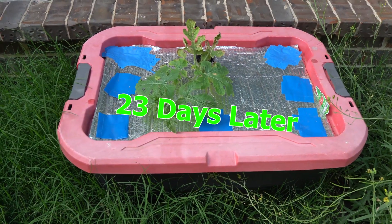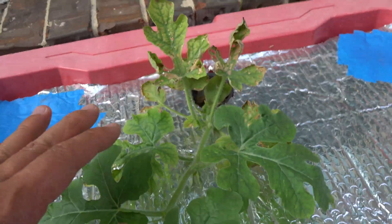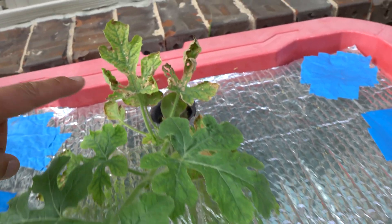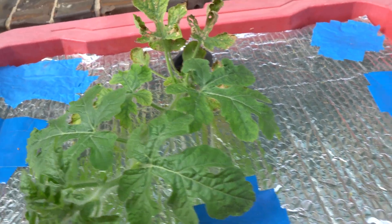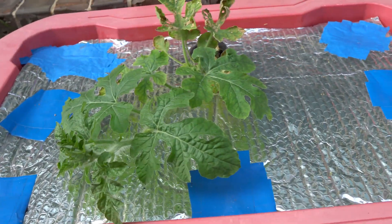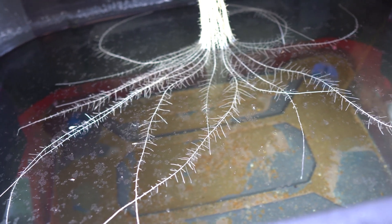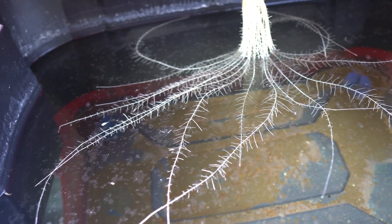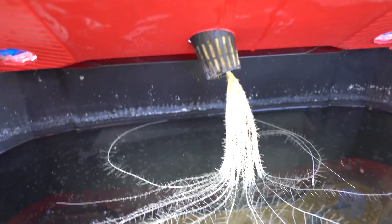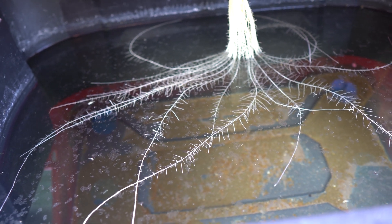It has been exactly 23 days now and the plant is making progress. I really thought it was going to die because it went through such a crazy transplant shock, but it made it back. The leaves were burned from the sun and the transplant was really rough on it, but it made a comeback. Today we are going to switch out the nutrients because we had such a crazy amount of rain over the past few weeks — it just diluted the entire reservoir and everything is out of balance.